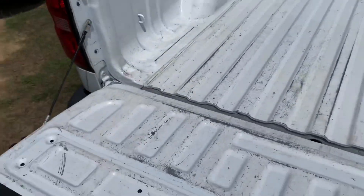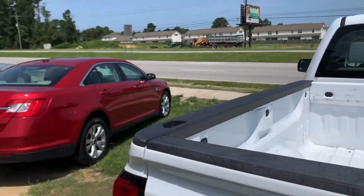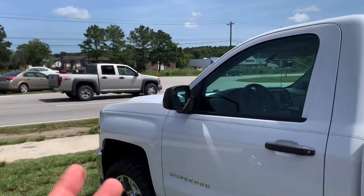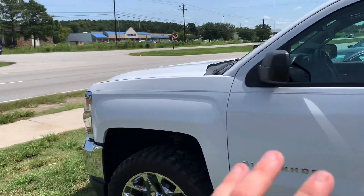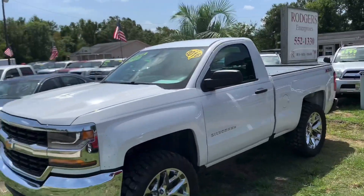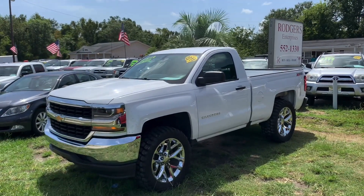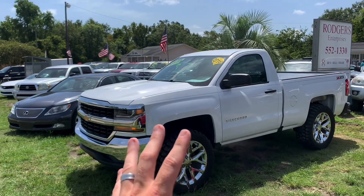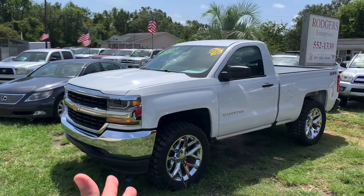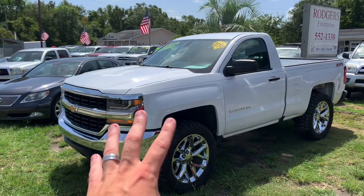The price for this truck is $16,990 — pretty much almost $17,000. If you're looking to do on-lot financing here at Rogers Enterprises — also known as buy here pay here — that's basically a no-credit-check type loan. For that, it's around $6,500 to $7,000 down and we'll work with you. That's in-house financing with no credit check. Have a great day and I hope that answers some questions for you.